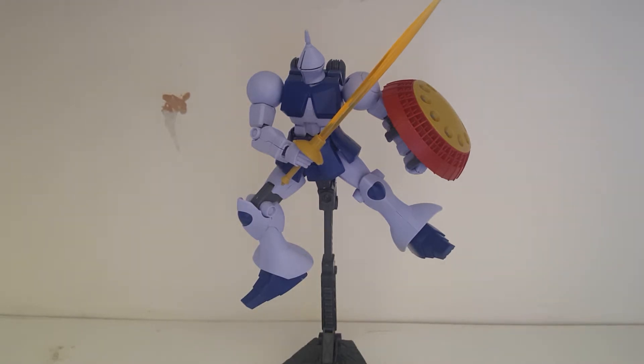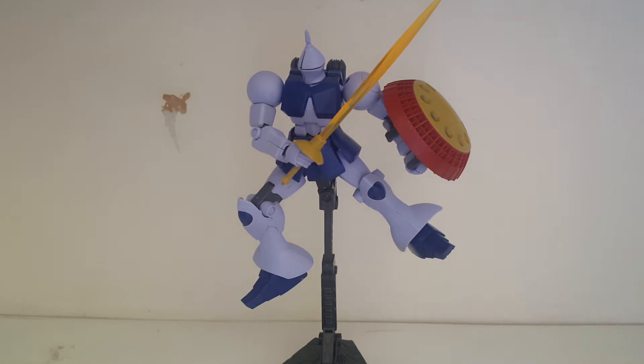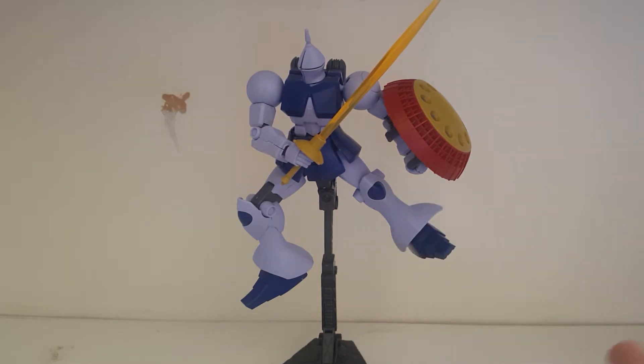Hey guys, Chris here, welcome to another review. Today I'll be looking at the High-Grade Universal Century Gyan Revive. Just like last time, I'm going to be reviewing accessories, gimmicks, articulation, then my verdict. So let's get this guy off the stand and get into the accessories.